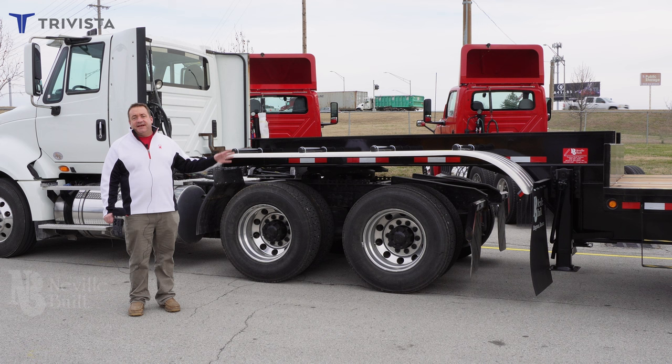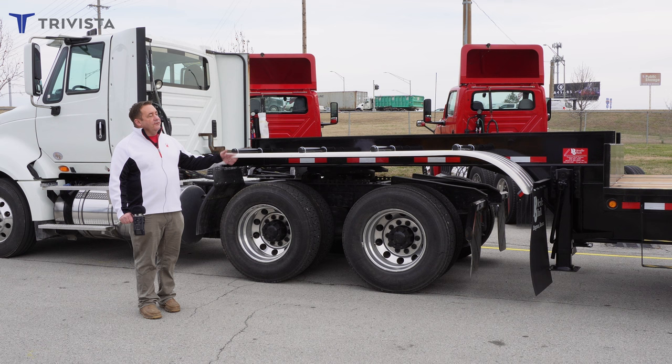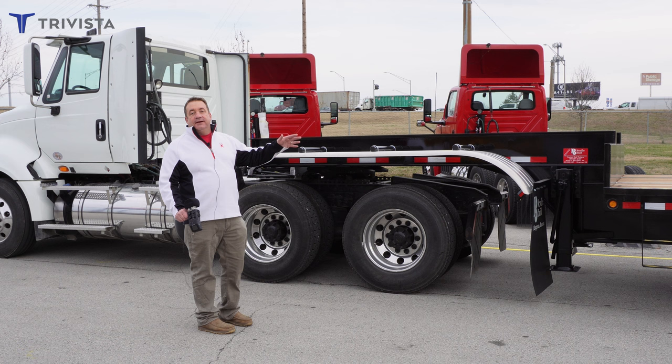Hello, my name is Mark Lowe with TriVista, and today I want to go over our tank chassis trailer. A lot of you might look at this trailer and say, well, what do you use that trailer for? So I'm going to explain to you what the uses of this trailer are.